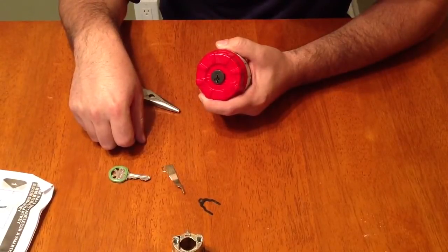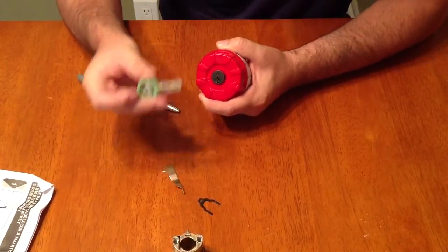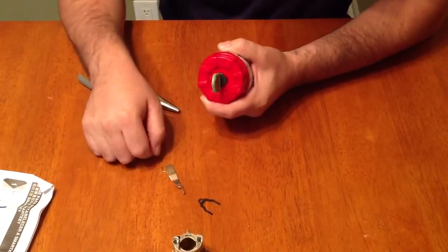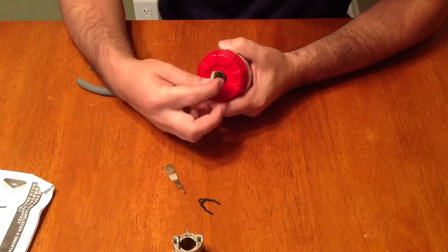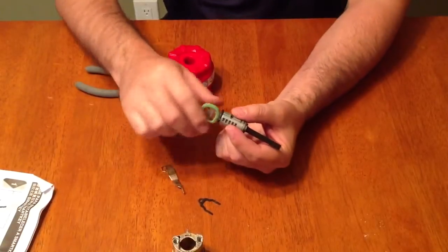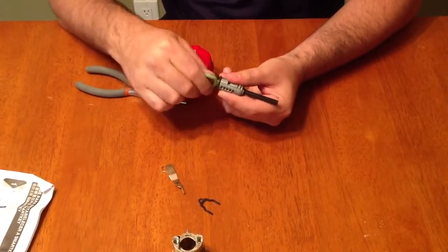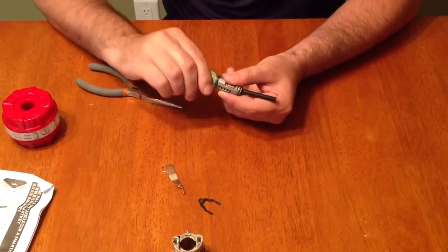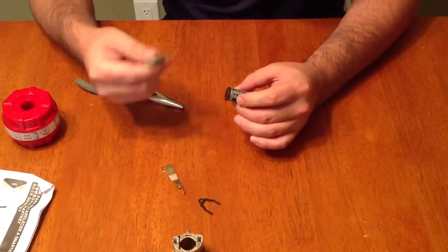Next step is to take the new key that you want the lock rekeyed to and stick it in the lock. Once it's in, all you have to do is pull the whole thing out. Now this lock should ideally be rekeyed to this new key. I'll try it — since the key does turn in the plug, it looks like it is rekeyed. I'll work the key out — there we go.